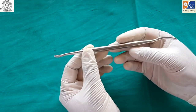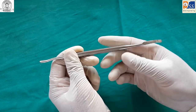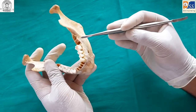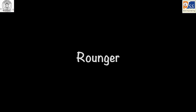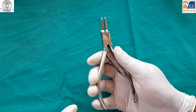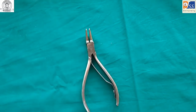The bone file is a double-sided instrument; one side has a flat end and the other has a curved surface, with surface serrations pointing backwards. It is used to smoothen sharp bony projections after extraction, and is also used during alveoloplasty procedures. The rounder is used for removing larger or harder sharp bony projections, comes in side-cutting and end-cutting variants, and is used during extractions and alveoloplasties.